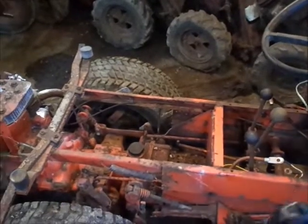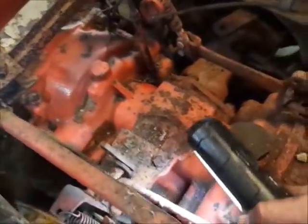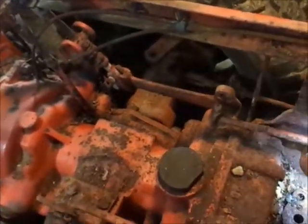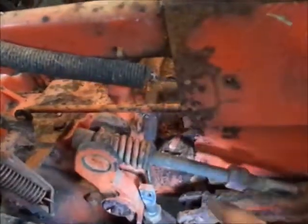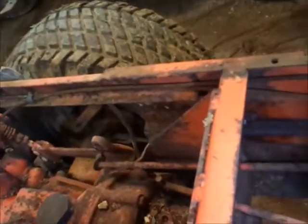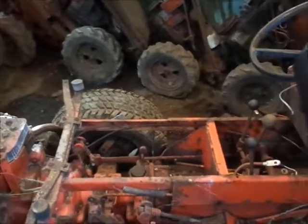As far as what holds these transmissions to the frame — the previous owner has helped me out a lot here because everything is disconnected, all the linkages. Whereas normally you would have to unhook this two-speed axle linkage and over here the high-low range. All I really have to do is take out the bolts up front here — there's one bolt here, one on the other side where the handlebars would go on a walk-behind, and there are two nuts up here — one right there and one right there underneath that other shift rod. That's all that holds these transmissions to these frames, which is actually kind of scary when you think about it.